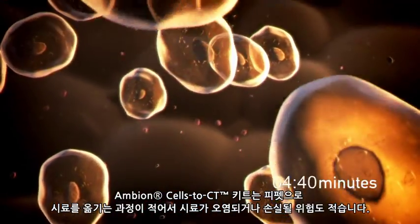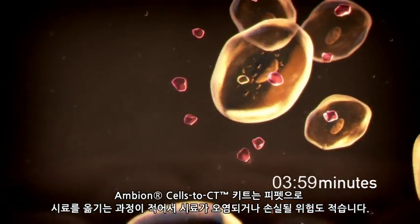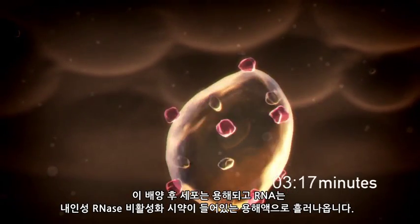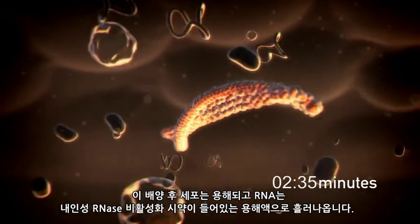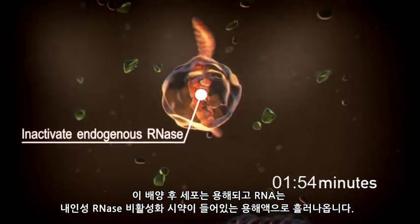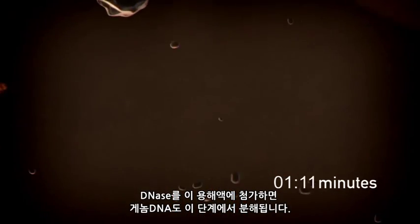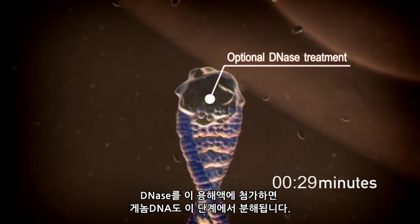The Ambion Cells-to-CT kit also reduces the risk of contamination and loss of sample since there are few steps in which the sample is pipetted. Cells are lysed during this incubation and RNA is released into the lysis solution, which also contains reagents to inactivate endogenous RNases. If DNase I is added to the lysis solution, genomic DNA is also degraded at this step.